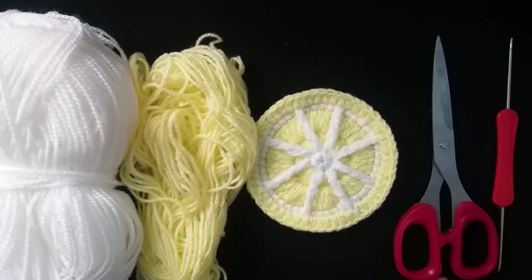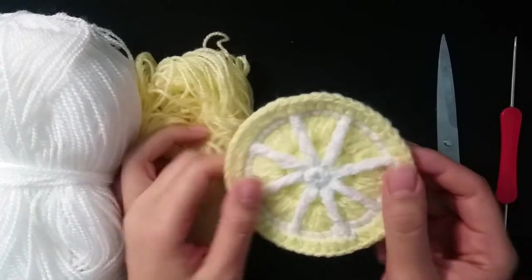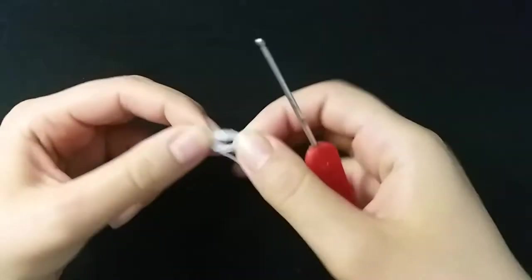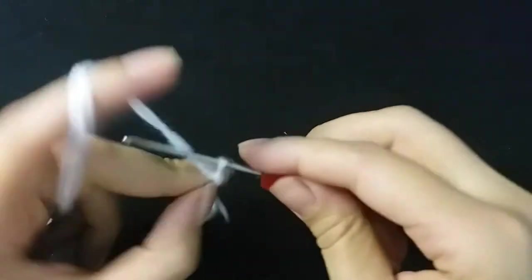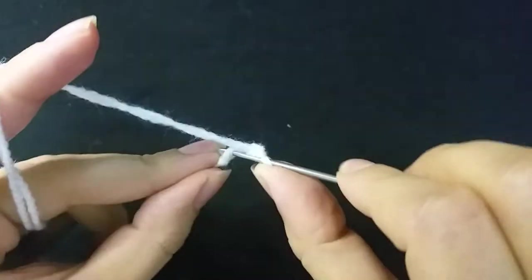Hi guys, welcome to my channel Crochet Flower. Today I will make a lemon slice. Let's start. Make three chain, one, two, three, and slip stitch.